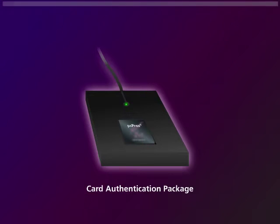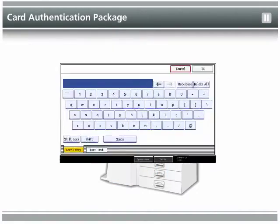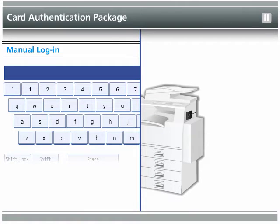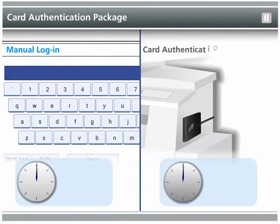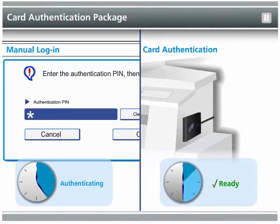The Card Authentication Package simplifies the process of user login at the MFP. Instead of manually entering a username and password at the operation panel, users authenticate via card reader in order to more quickly login and use the machine.